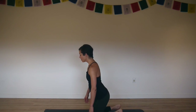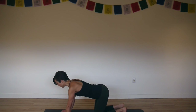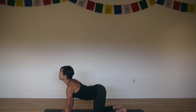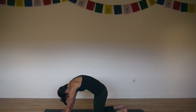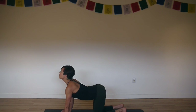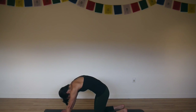Come on to all fours. Set up on your hands and your knees with your hands outer shoulder distance apart and your fingers spread evenly. Really press down into all 10 finger pads and the index finger knuckles. As you inhale lift your chin, look up, and as you exhale round your spine, press down and forward. Draw the sides of your waist back. Inhale arch. Pull your hands towards your knees and exhale round. Press your hands forward as you lift your navel to the spine.